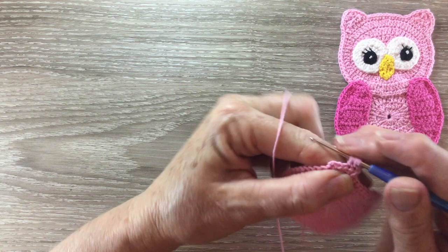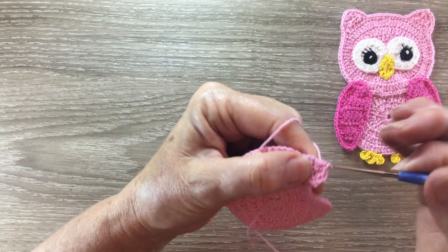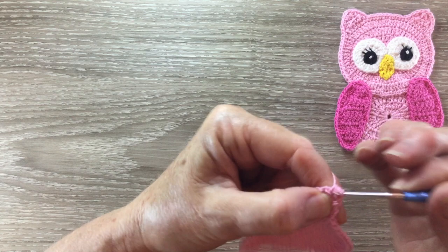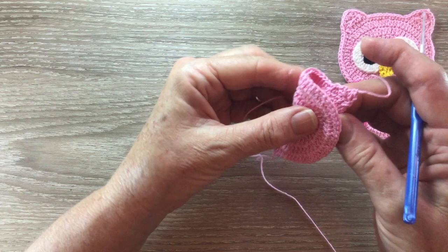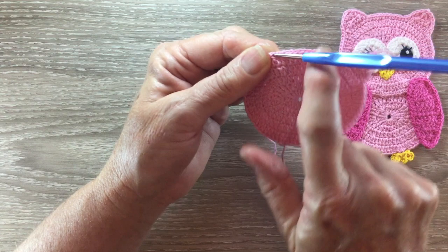Then we work two chain and turn, and we work a joined half double crochet over the first two stitches. For row three we start with two chain and turn, and we work a half double crochet cluster over all our stitches, and fasten off. To find out where my next ear starts I bend my work in half and then I start there, so it's even from the center to the two ears. And the second ear is worked the same.